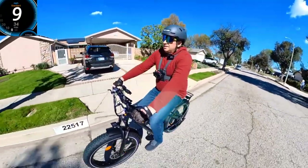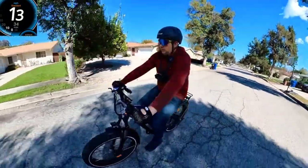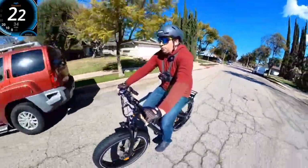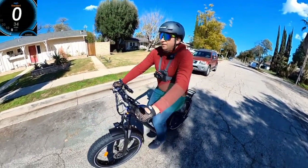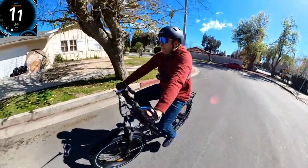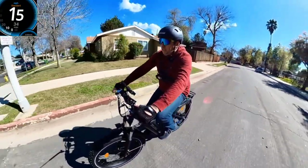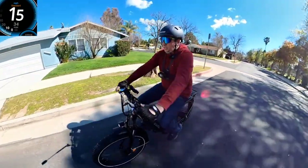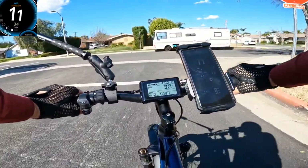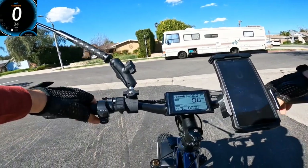Now checking the brakes. Going to pedal assist level 5, getting to about 22 mph, and stopping. It's the same as all mechanical brakes — they don't stop right away. That's why I always advise hydraulic. But these brakes don't squeak and work perfectly as normal mechanicals. This bike also comes with both a horn and a bell, so that's two alert options.